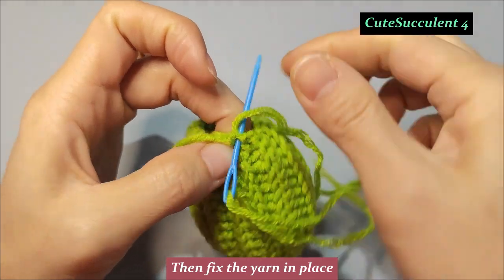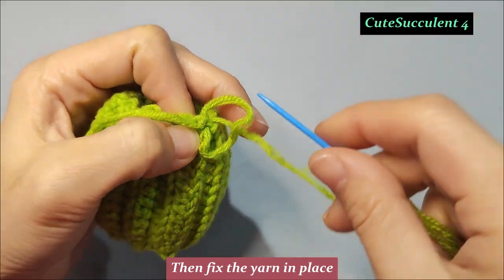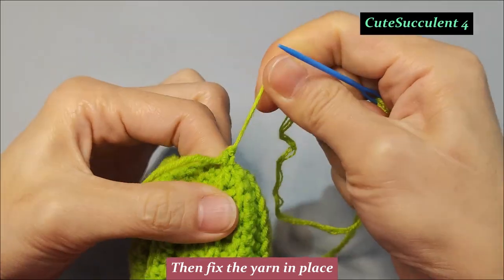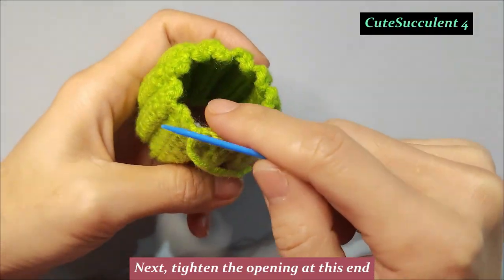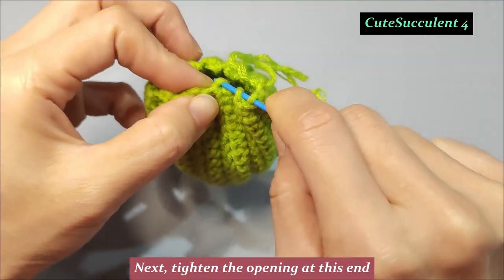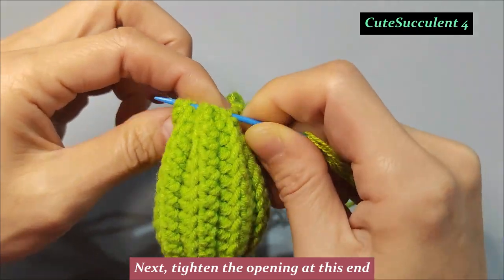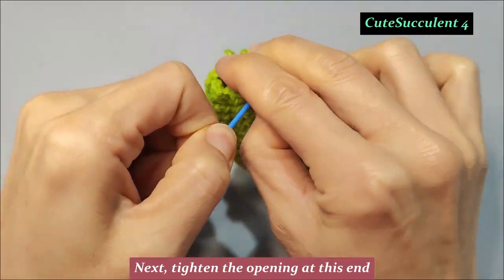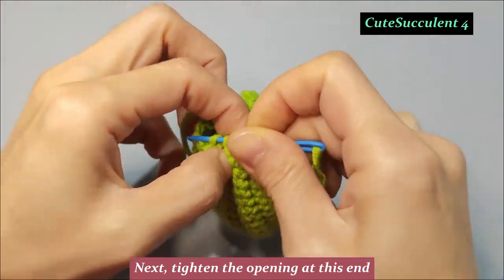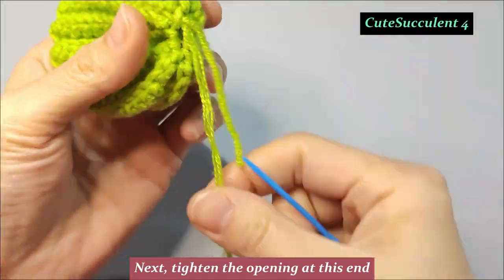Then fix the yarn in place. Next, tighten the opening at this end. Then fix the yarn in place.